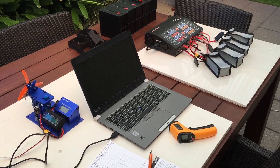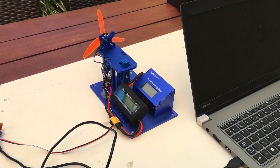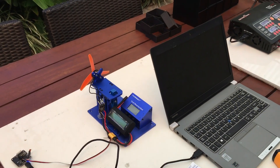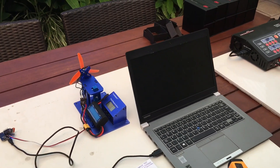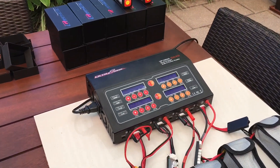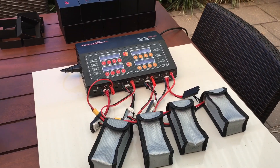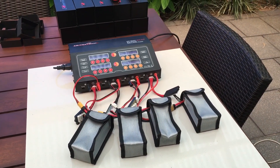I'll then continue to leave the battery on the thrust stand and run it down to a suitable discharge state, drawing about that 6C rating or seven and a half amps out of it. Once I've taken it down to a suitable discharge state, it'll come back over to the charger where I'll give it a storage charge — which is about a half charge — and then they'll go back in the cupboard for a few weeks until I'm ready to give them another recharge and flight test.